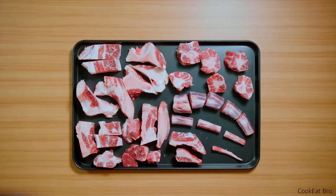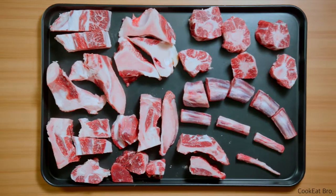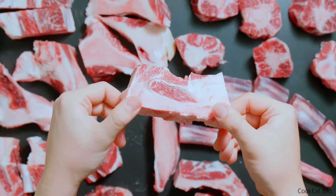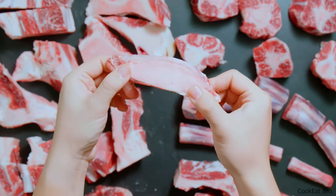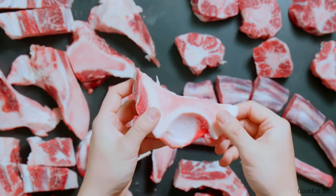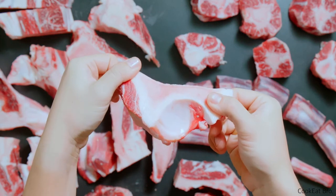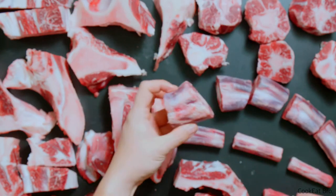The ingredient is very simple — it's oxtail. And I add hip bones too. Look at the color, looks fresh, isn't it? I think you can get this easily at Whole Foods. If you couldn't get hip bone, it's okay, just use oxtails.